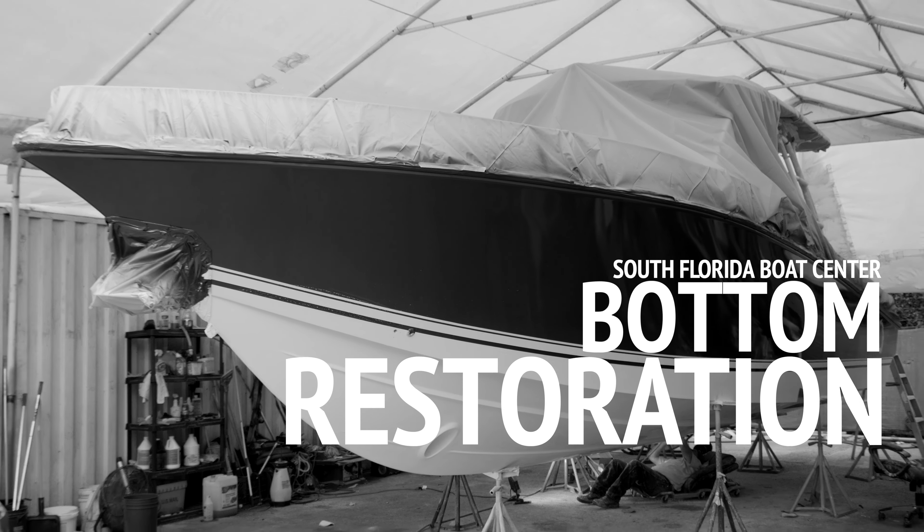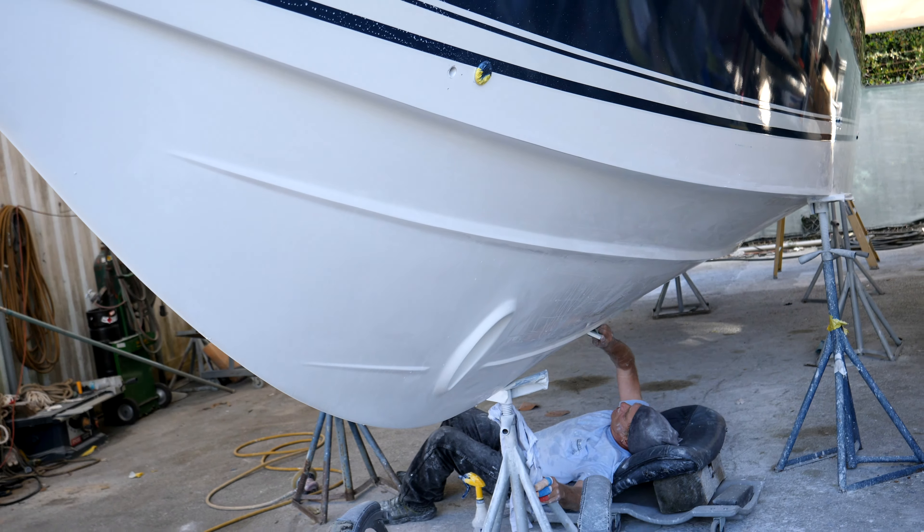This boat had bottom paint on it before, but the customer doesn't keep it in the water — he keeps it on a lift. He wanted to increase performance and stylistically get rid of the bottom paint.